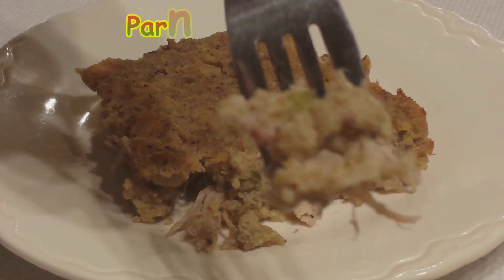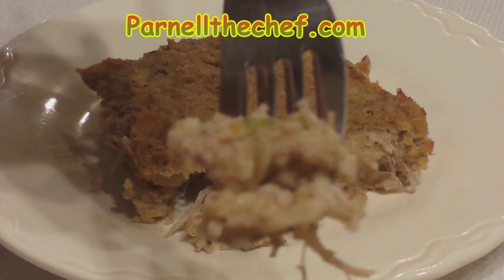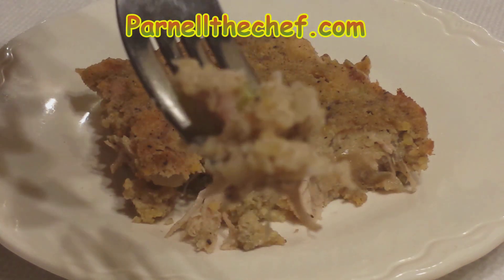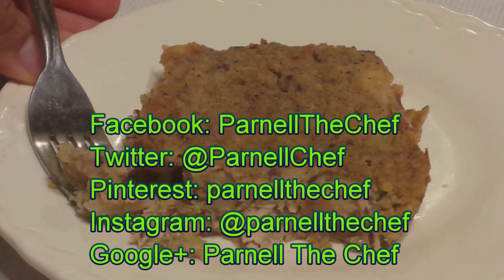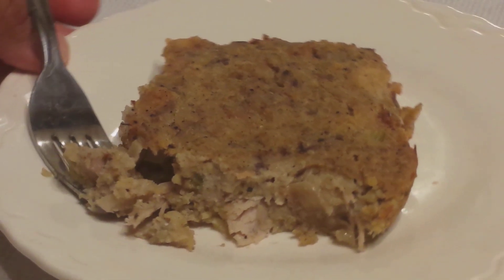Also, for a written version of this and other recipes, visit my website parnellthechef.com and be sure to follow me on social media. Thanks for watching, see you next time, bye!